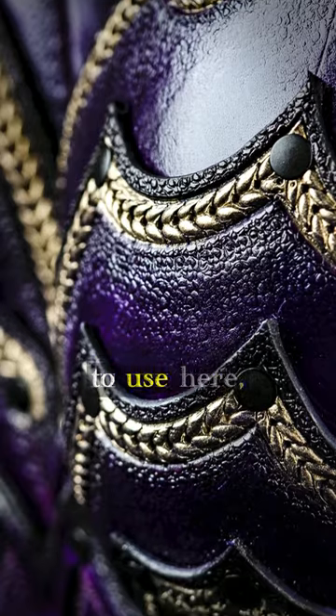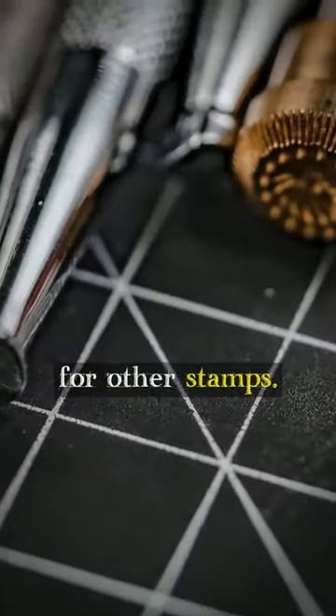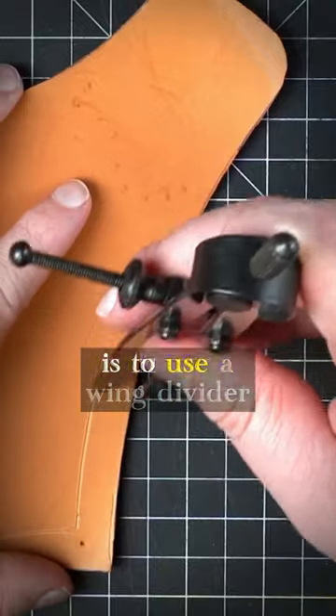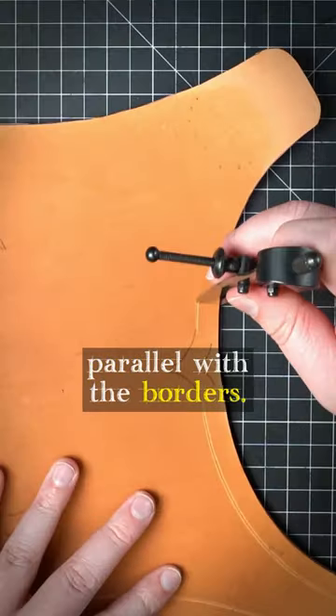While you may not have the exact tools used here, you can substitute them for other stamps. I'll be using border lines to contain the pattern. My preferred method is to use a wing divider to make consistent guidelines parallel with the borders.